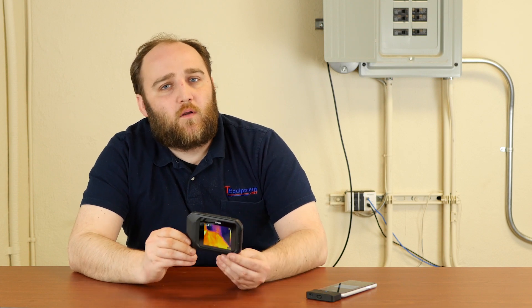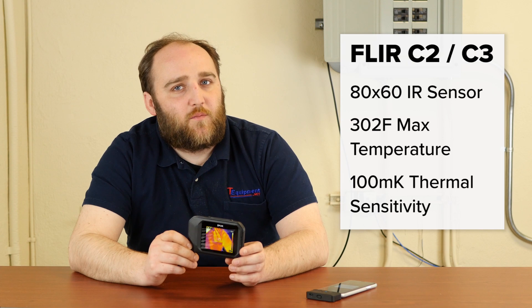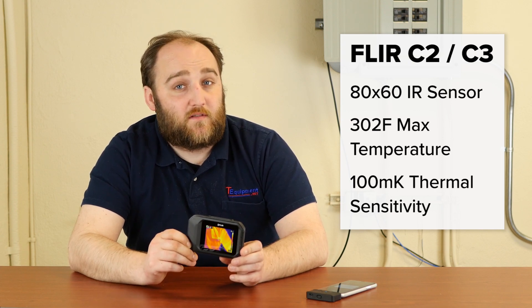The C2 precedes the FLIR 1 Pro by quite a bit, and as a result, the technology of the sensor is a little bit older and leaves a little bit to be desired. It's going to have an 80 by 60 pixel array, a max temperature of 302 degrees Fahrenheit, and a sensitivity of 100 millikelvins.